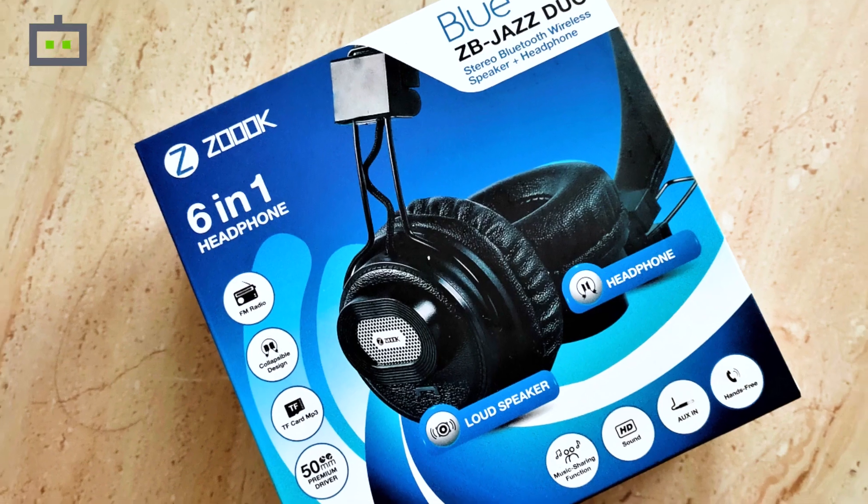Zouk, a French brand known for its digital accessories, specifically portable speakers, recently launched a unique wireless headphones in India. Called the Zouk ZB Jazz Duo, the headphones come with unique ear cups that double up as Bluetooth speakers. The device is launched at Rs. 1300 and available in a single black color option and can be purchased via offline and online retail stores in the country.